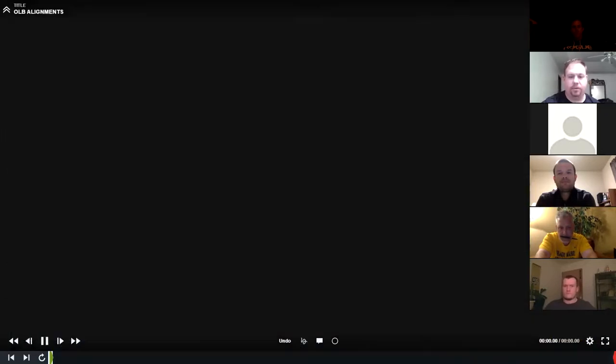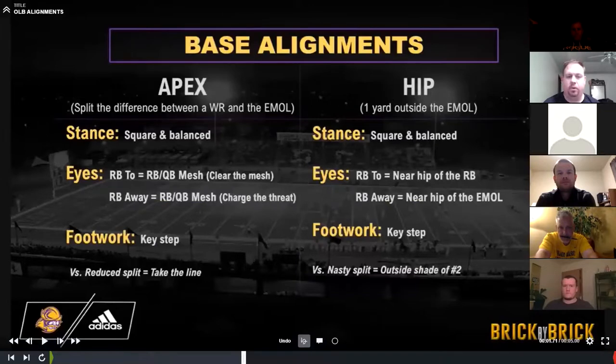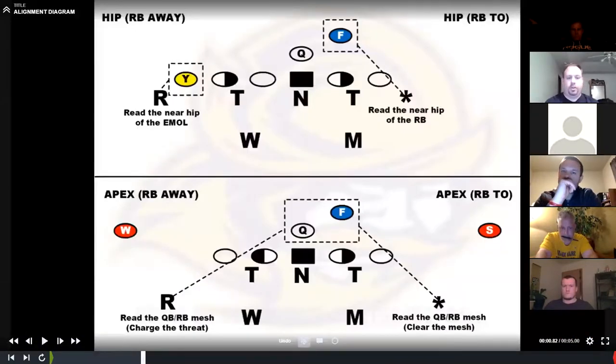Now we're going to go to the outside linebacker run fits. Two base alignments: we have an apex alignment, where they're between number two and the in-man on the line of scrimmage with depth, and then they're in the hip, which is essentially a five or a nine technique. In the top picture they're both in the hip — one yard outside the in-man on the line of scrimmage. If the back is on my side, our eyes are actually on the back because they are carrying the box in pass. If the back's away from me, my eyes are going to be on the near hip of the offensive lineman or tight end and reading his block. If we're in the apex, we're reading the mesh and the backfield.